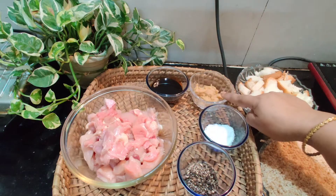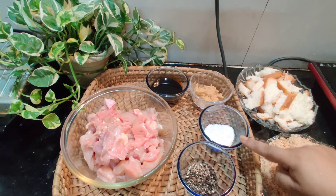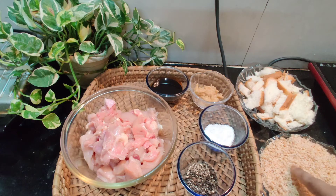Add 1 tablespoon of soy sauce, 2 teaspoons of ginger garlic paste, 1 teaspoon of pepper, 1 tablespoon of salt, and breadcrumbs.